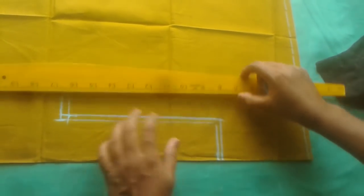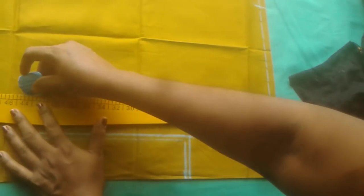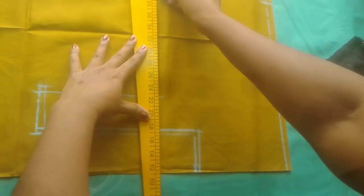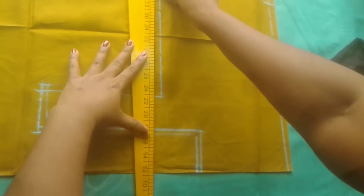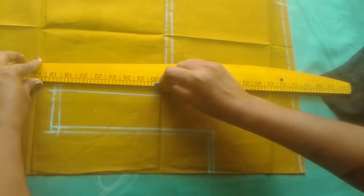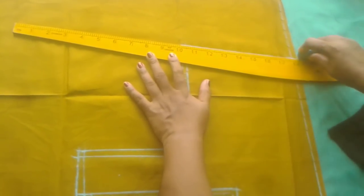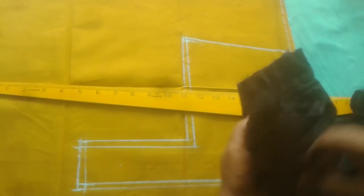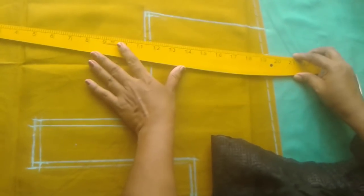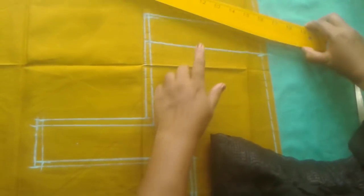We are going to do the same stitch in the second line. We will mark the blouse and mark the blouse again.